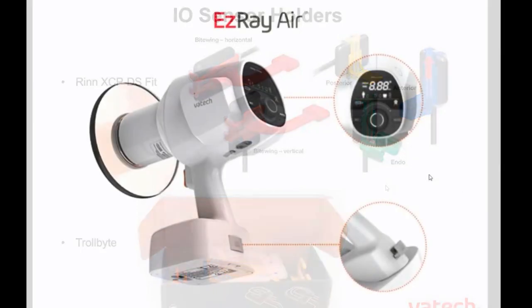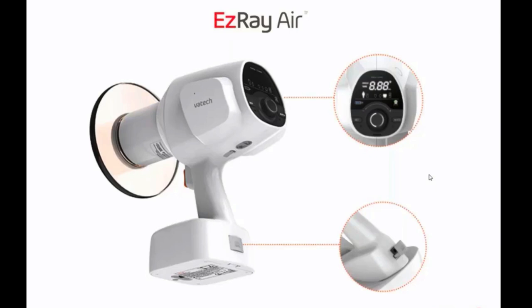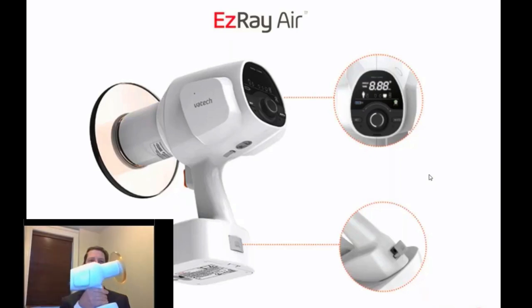Let's talk about the easy ray air handheld x-ray. I do have one here — it is about 3.75 pounds, which is about 30 percent less than other handhelds on the market. One thing I really like about this is it sits flat on the table, so you don't have to set it on its side. It does sit flat. We do have our on and off switch here.